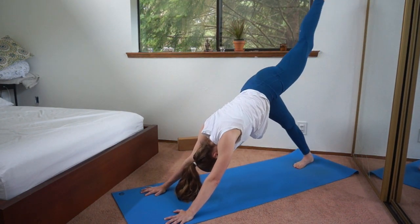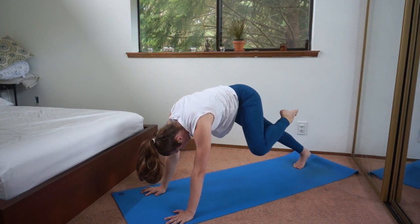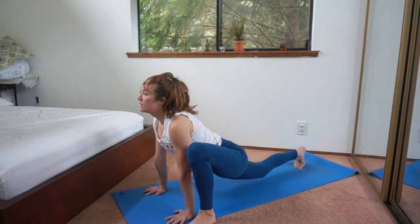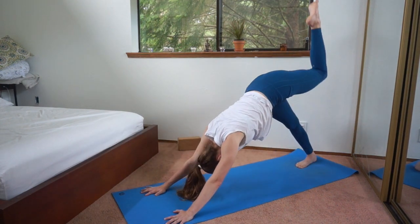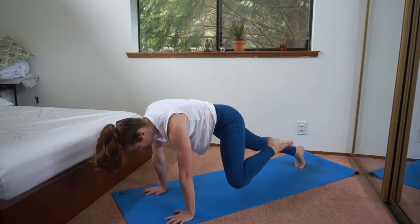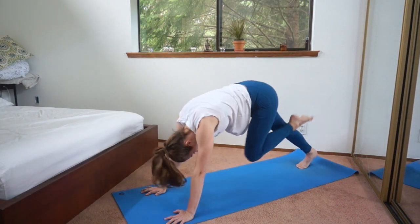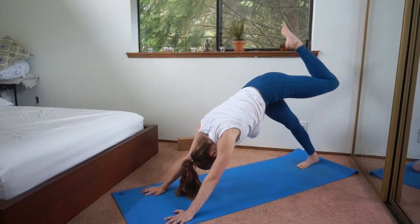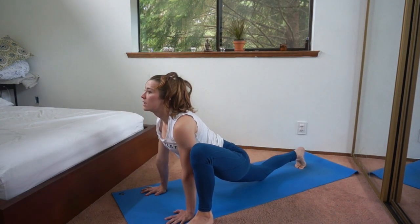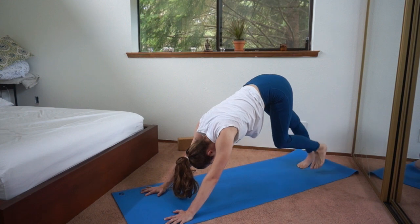Left leg up high, bend the knee. Knee comes forward to the outside of the left hand, left elbow — step to the outside of the hand, hips down, look up. And then back to single leg down dog. Bend the knee again, slowly take it forward with strength and control as you step to the outside of the hand. And back. One more time — step to the outside, hips down, look forward, and then take it back. Both feet down to downward facing dog.